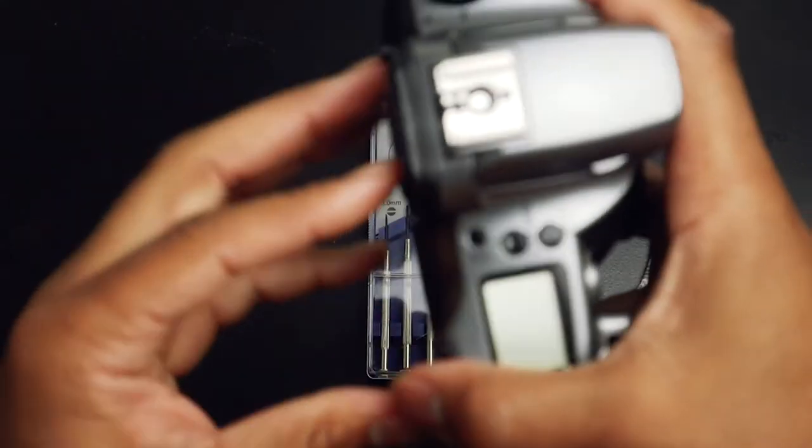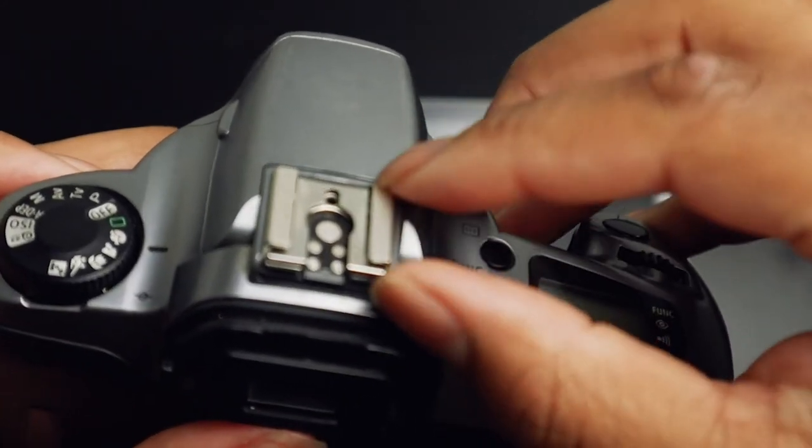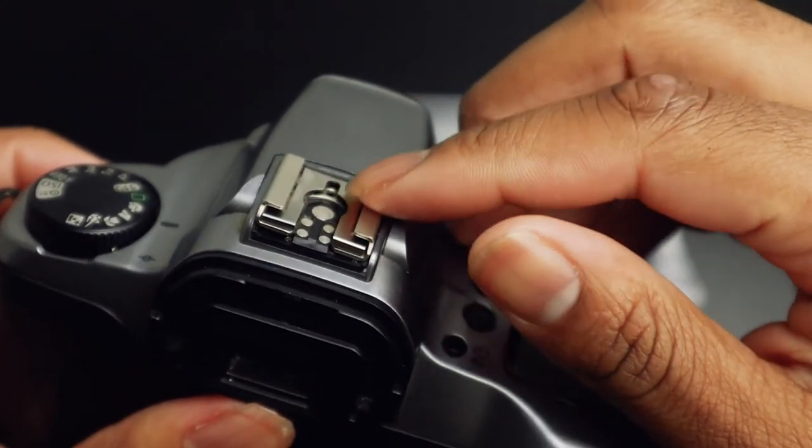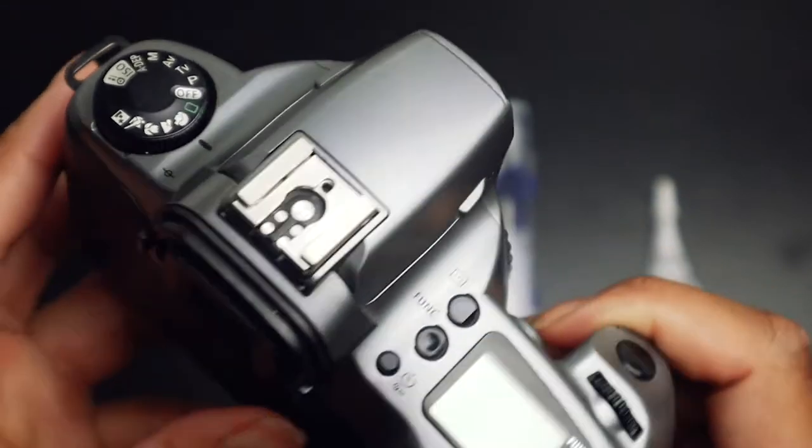As you can see, my hot shoe is very loose. Press on it, tug on it — and that's not really good. So I want to show you guys how to take it off, replace the screws, and make sure it's tightened.